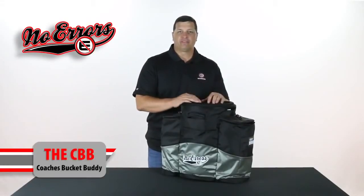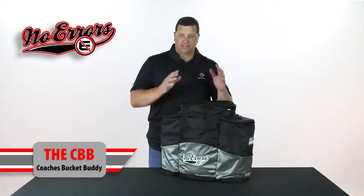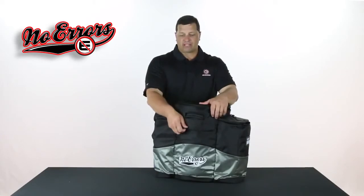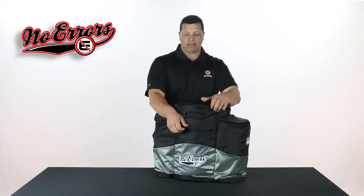Coaches, let me introduce the CBB, the Coach's Ball Buddy. This is a great bag for coaches and it's designed specifically for you. In the middle of the bag, this bag will actually hold a six-gallon bucket of balls.